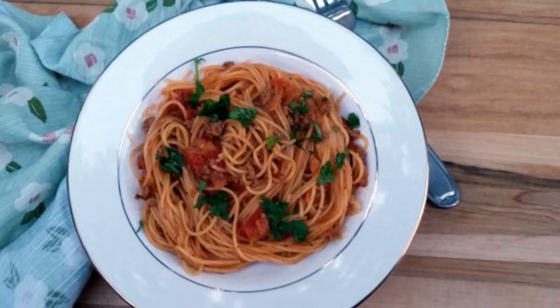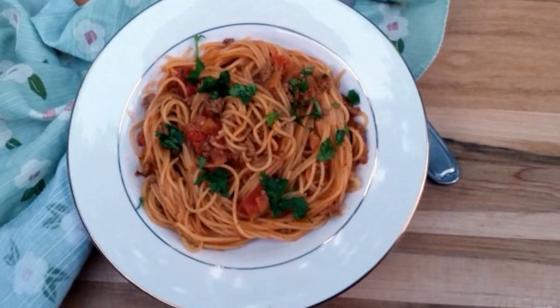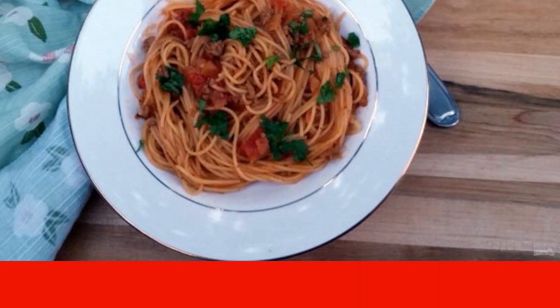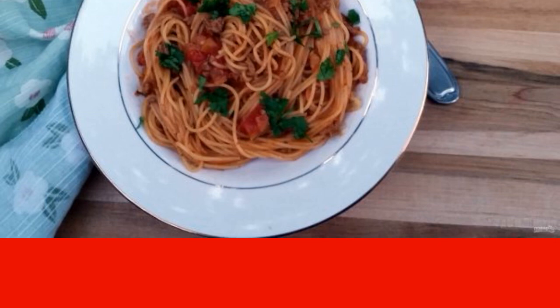There are a lot of recipes for how to cook meat with pasta. Here is another one with the romantic name Angel Hair — the so-called spaghetti, which combines pasta, beef and ginger.